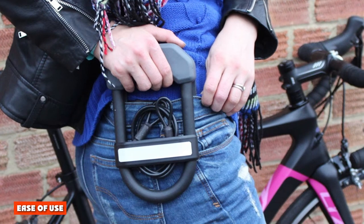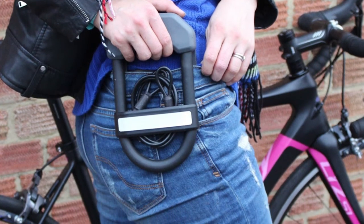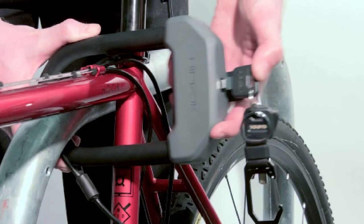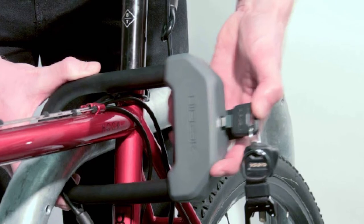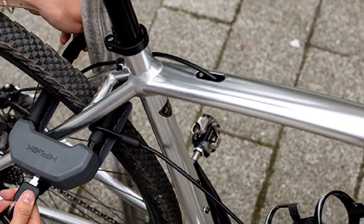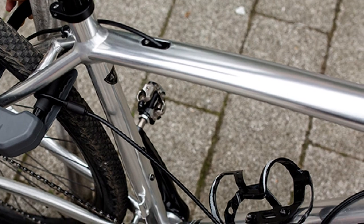Ease of use. The DX Wearable U-Lock comes with three replaceable keys that turn smoothly in the lock. A rubber tab covers the keyhole and ensures the lock stays free of dirt and moisture. Turn the key and both sides of the U release, and you're ready to secure your bike — easy peasy. We also appreciate the rubber-like coating on this model that helps protect our bike frame from scratches while locking up.